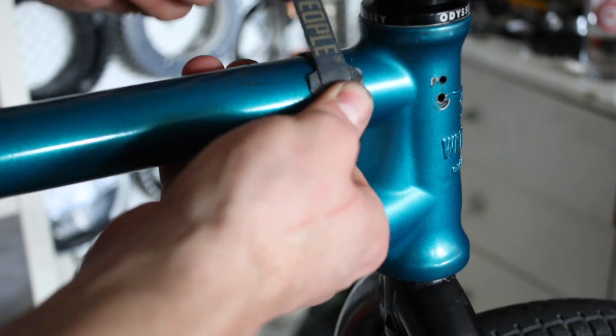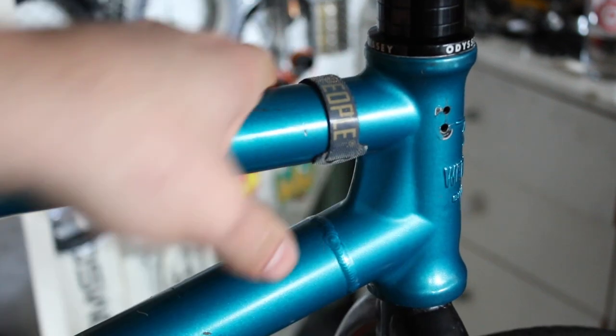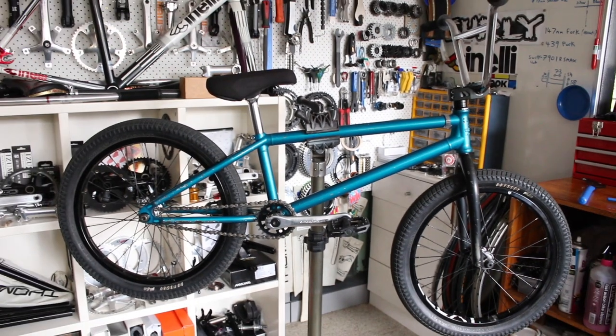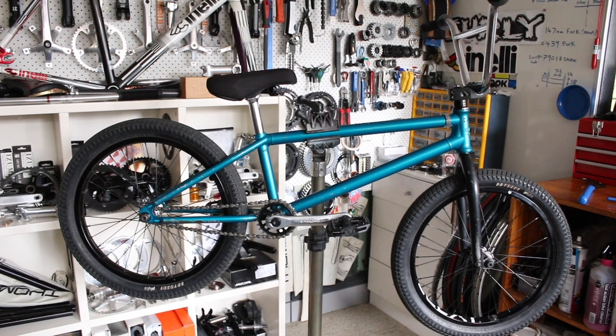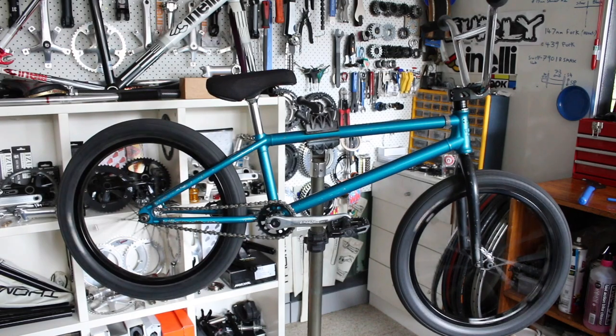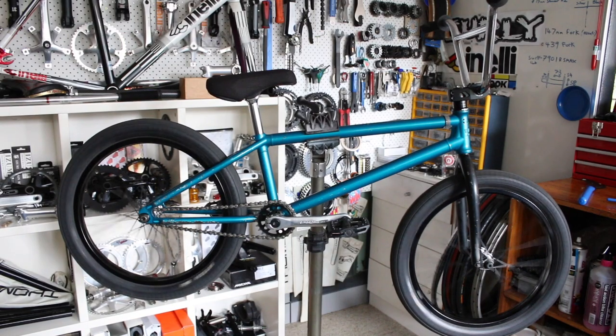So the bike is all done now. I'm really happy how the seatpost looks and I'm pretty stoked how it's all turned out — probably the nicest I've ever had this bike built. Thanks again for watching guys, I really hope you enjoyed this one. Can't wait to take this thing out for a rip. I'll catch you guys all next time. Peace.